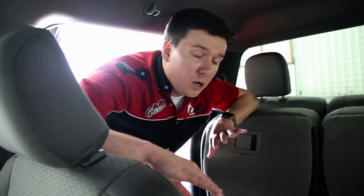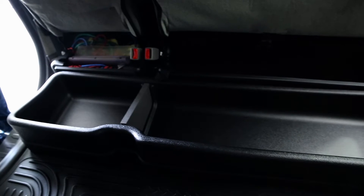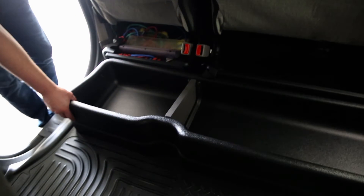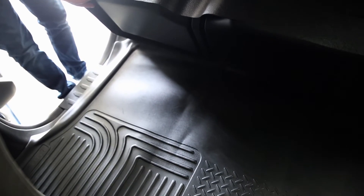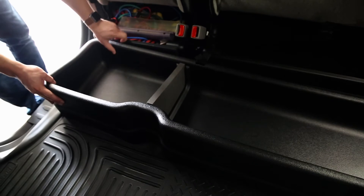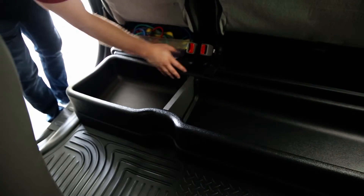With the gearbox installed, let's see how it's gonna function. You'll notice some competitors out there have similar storage options that are bolted in. The bolted-in option is good; however, with this kit, it's much easier to clean because you can simply lift it up, vacuum, sweep, or dust — whatever you want to do under there. Clean it out, and it's still strapped in place. No need to remove bolts or anything like that. It's just that easy.